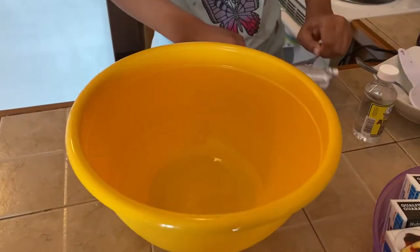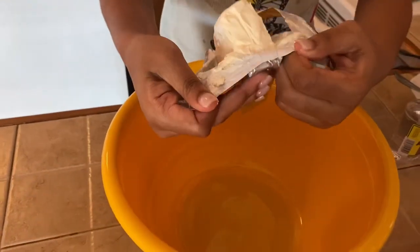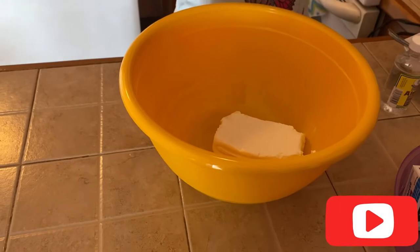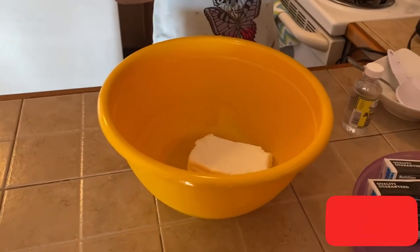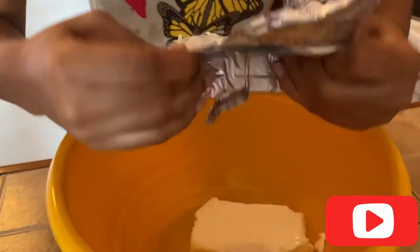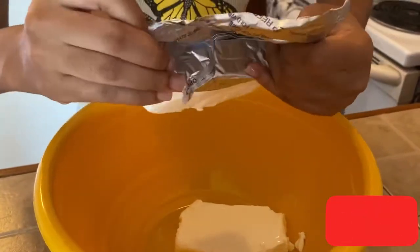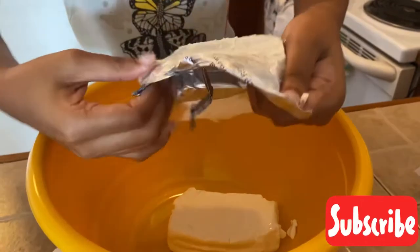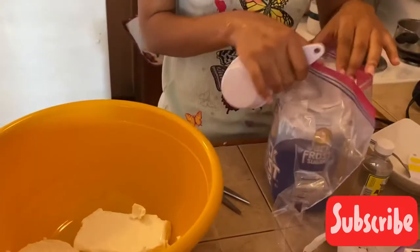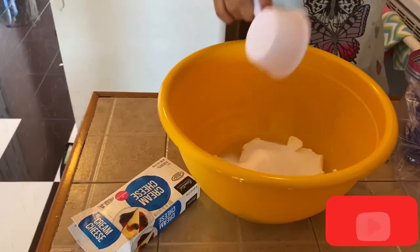Today my niece Elise will be demonstrating how to prepare cherry topping cheesecake just for you. If you're new to my channel, go on and press that subscribe button, subscribe to Wim's Kitchen, and turn on your post notifications so as soon as I upload a video you will be notified.